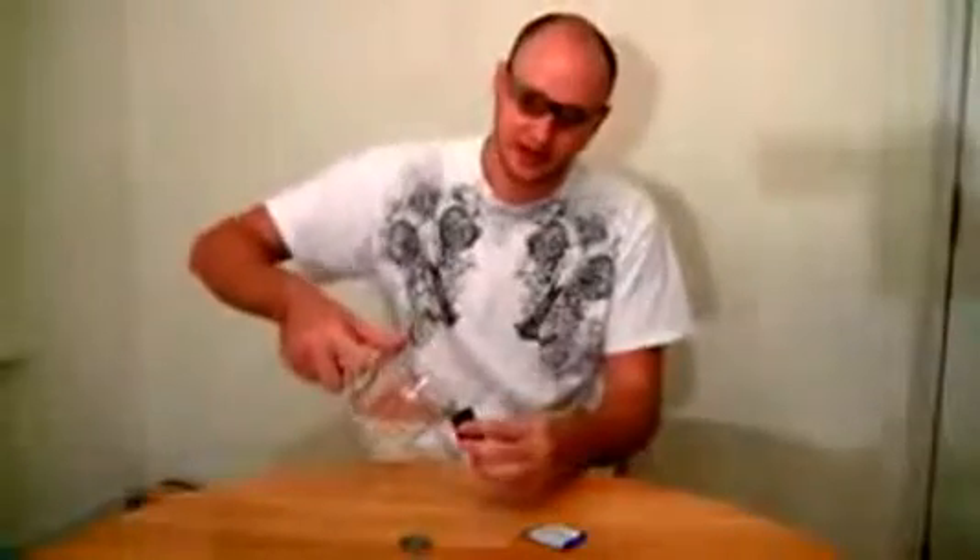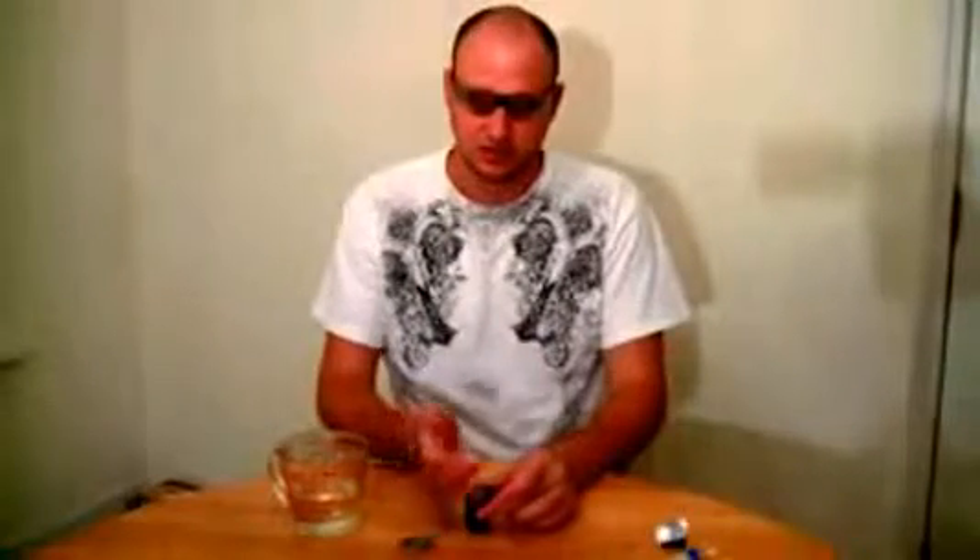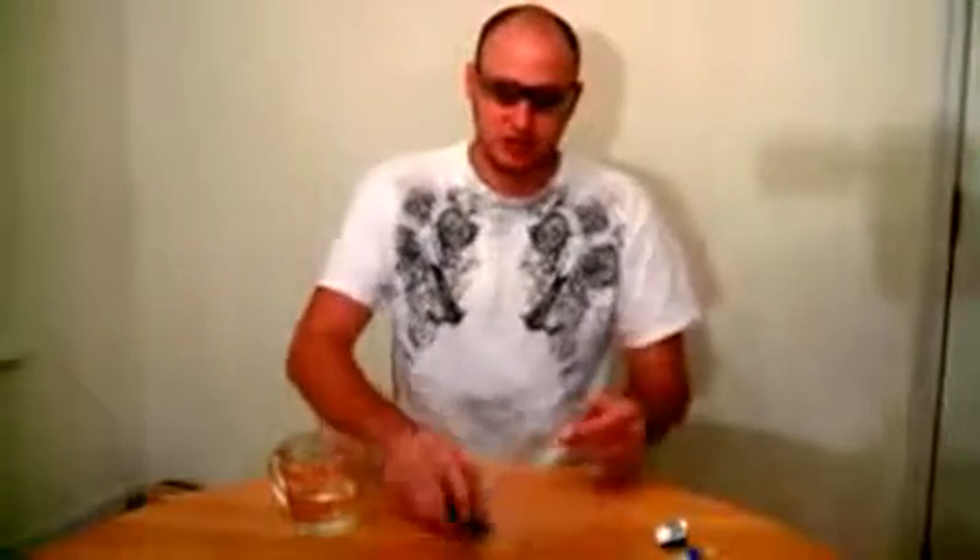We just need eye protection, a film can, and the Alka-Seltzer. And we gonna make a rocket. Put some water in there, then open these tablets, drop it in, close it. Close the cup, put it down here, see what happens.